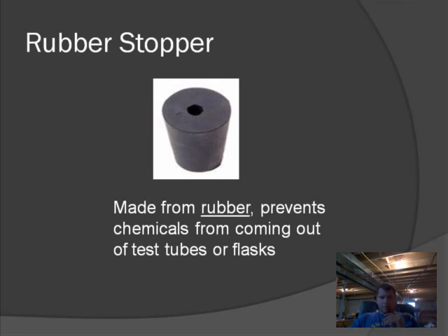The next thing is a rubber stopper, obviously made from rubber, and it prevents chemicals from coming out. There are all different sizes of rubber stoppers — some plug up Erlenmeyer flasks and Florence flasks, and some small ones plug up test tubes. Some rubber stoppers have a hole in them so you can put a tube in there, like a plastic tube, and allow gases to escape while chemicals are reacting. We have stoppers with holes and without holes, depending on our need.